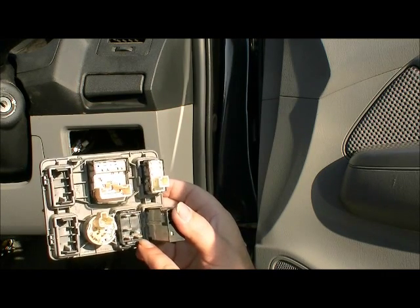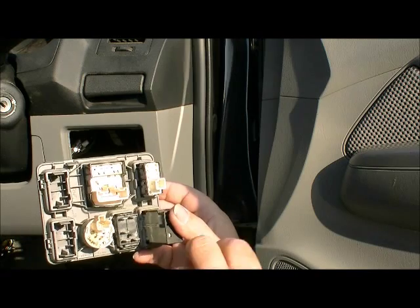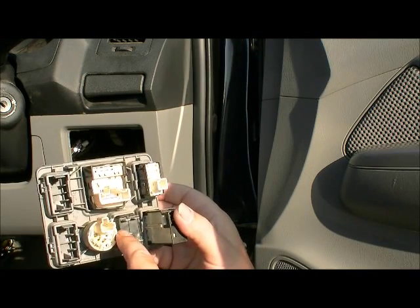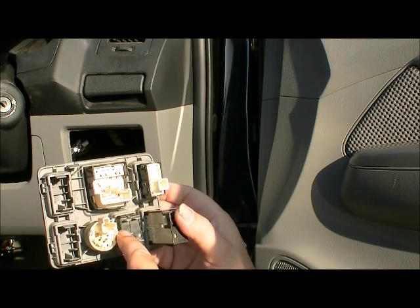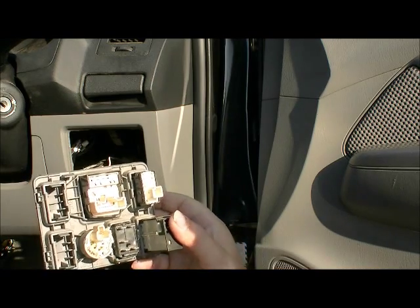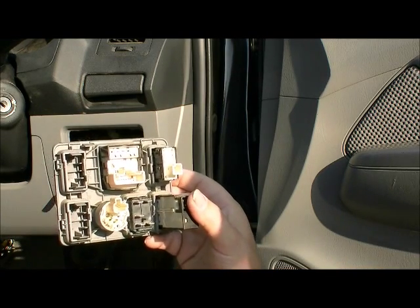The pin down the bottom right hand side here we'll connect to the park light feed — we'll be able to pick that up from one of the other switches. Then we'll put our power feed, which is fused, onto this terminal here, and then this terminal will go back to our relay which is going to run our lights.